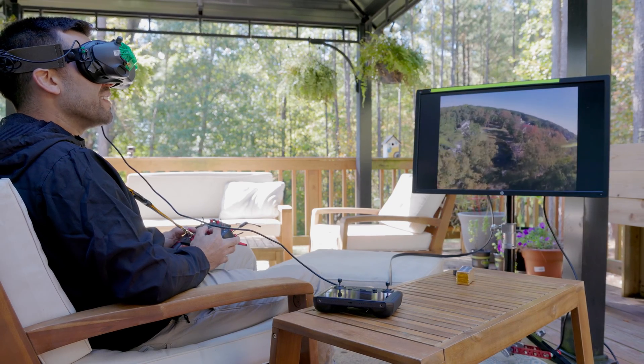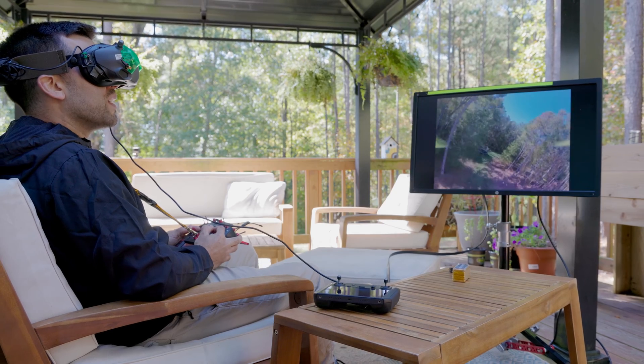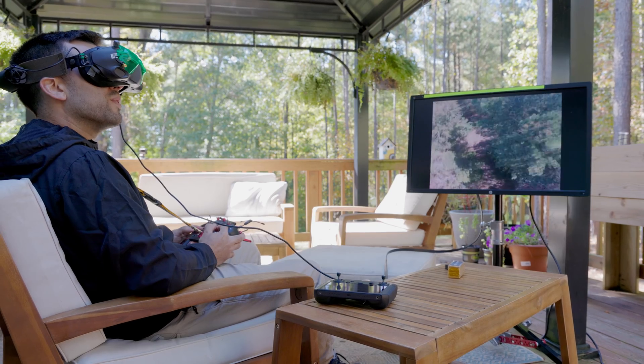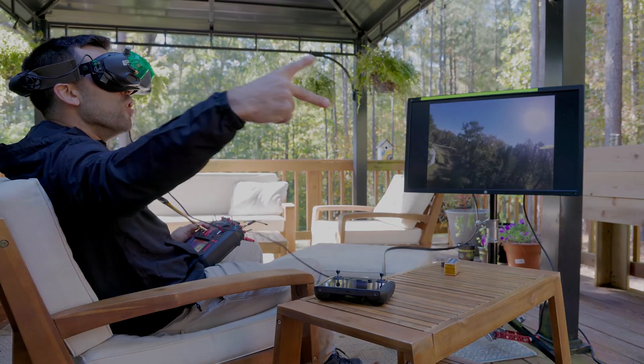If you like this kind of content, make sure to let me know by hitting that like button. If you want to see more of this type of content, feel free to subscribe. But hey, if that's not for you, that's cool too. We'll see you next time — peace!